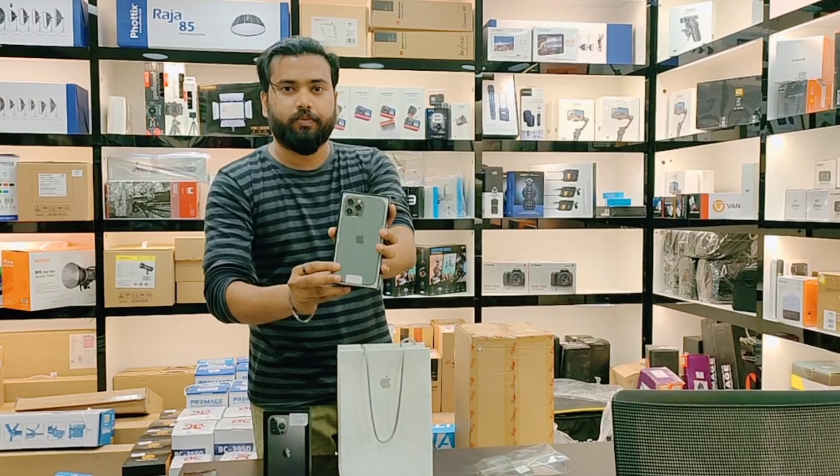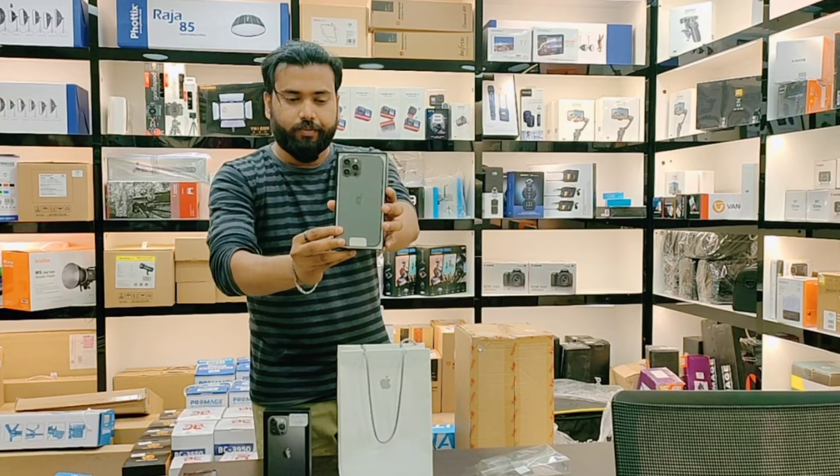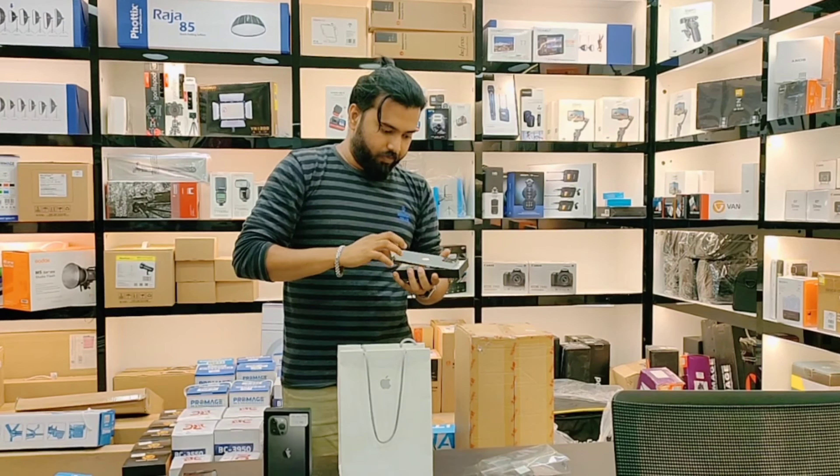Hi guys, welcome to our YouTube channel. Today we are going to be unboxing the iPhone 12 Pro Max and 13 Pro Max, and doing a comparison between the 12 Pro Max and 13 Pro Max. Let's go to the video.